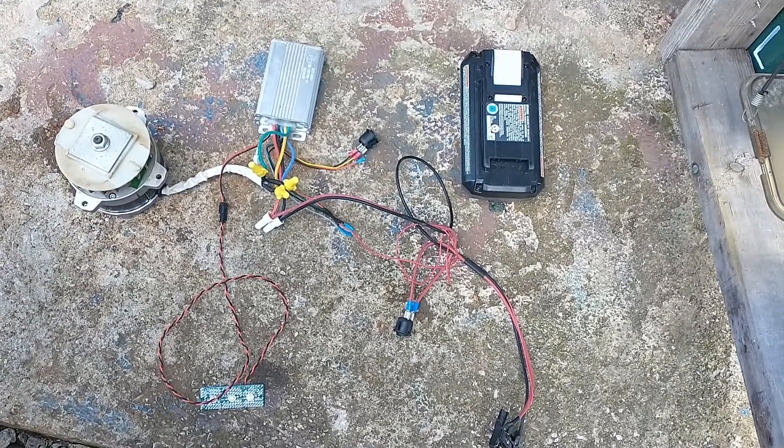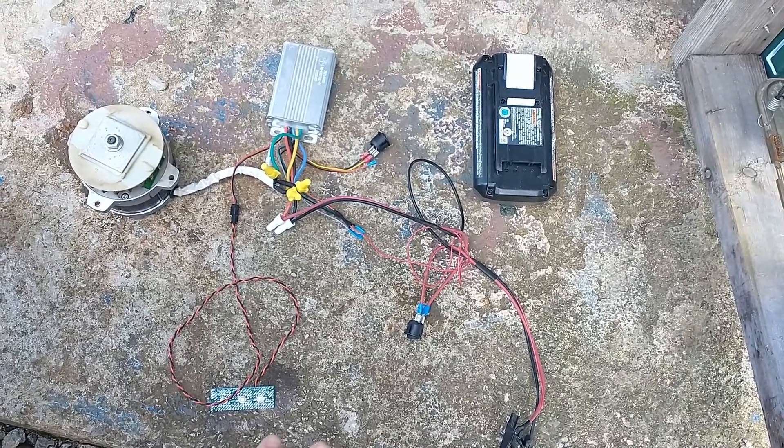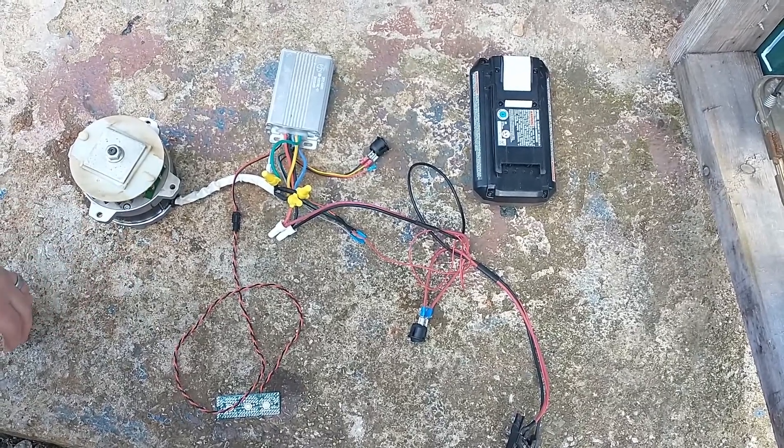This is the complete electrical system out of one of the Ryobi lawnmowers. I've cut and spliced it so that you can see how it works and how to bypass things on it. This is at least what worked for me.